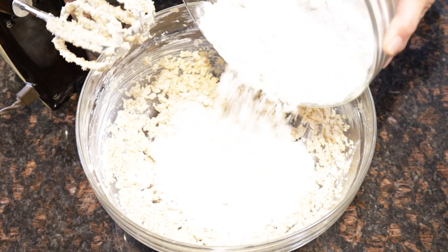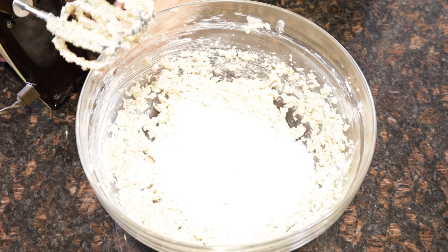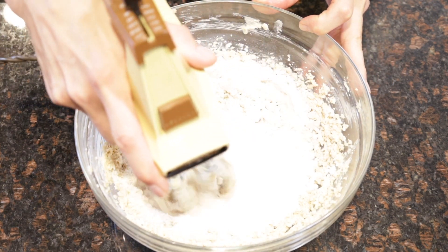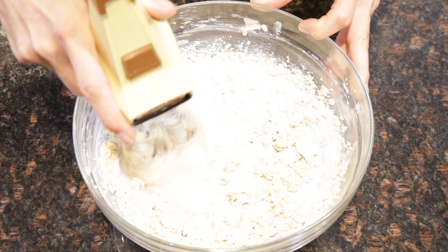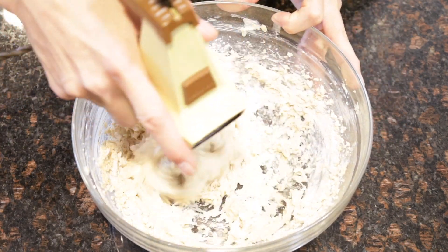Then finally you're going to add your dry ingredients mixture — two and a half cups of organic all-purpose flour and one teaspoon of baking powder. I like to add a little bit at a time; most often I'll pour in half of the flour mixture, combine it all up, and then add the remaining half.